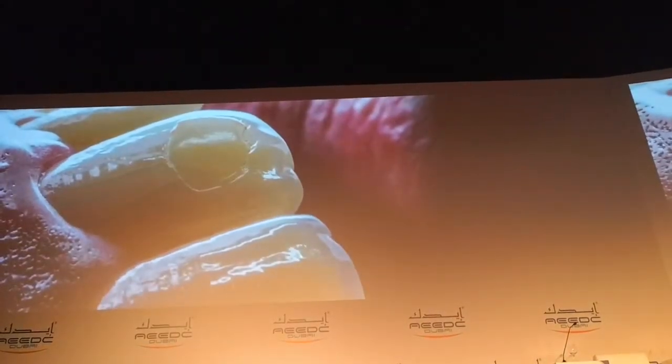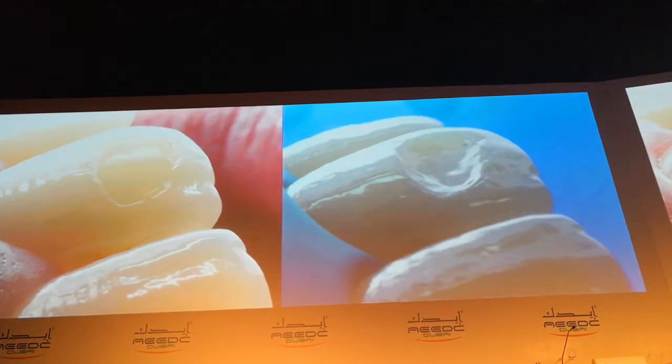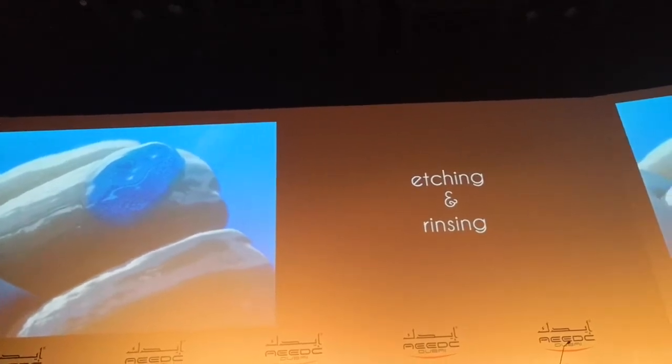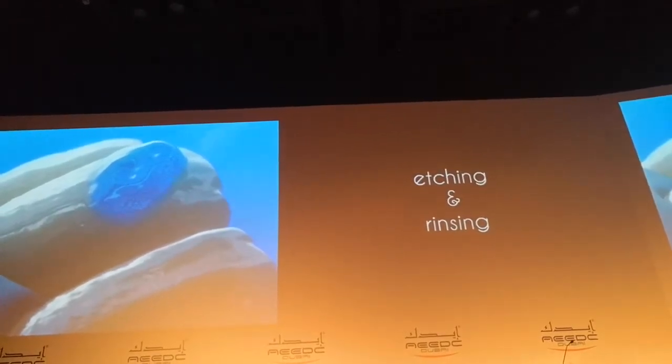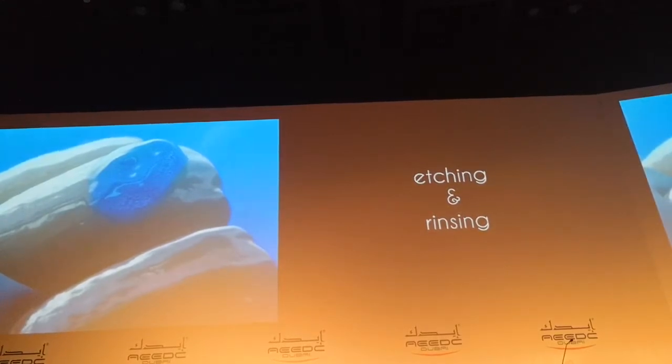In this case I just removed all composite carefully. And then after removal of this composite it needs to be etched. Maybe this etching — it was from 2015 or 2014. Maybe I need to etch a little bit more because not to have the discoloration. I should admit that. And then after etching it needs to be rinsed.